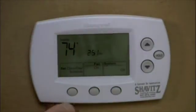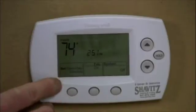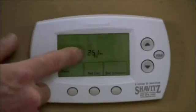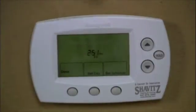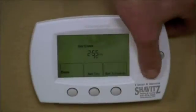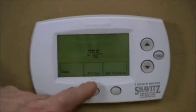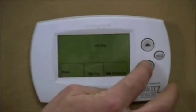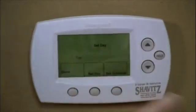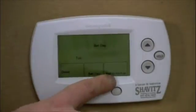The additional feature this thermostat has is the programming. We're going to hit the set clock/day/schedule button. The first thing you can do — you'll see the set clock is flashing — is set the time of day by toggling up and down. Then you can also set the day. If you hit the set day button, you'll see that it's Friday. You can toggle through Monday, Tuesday, and the whole week to set the current day and time. Then you can either hit done or go ahead and set your schedule.